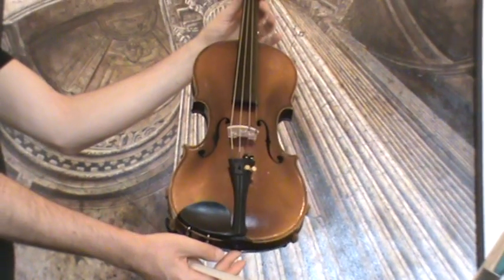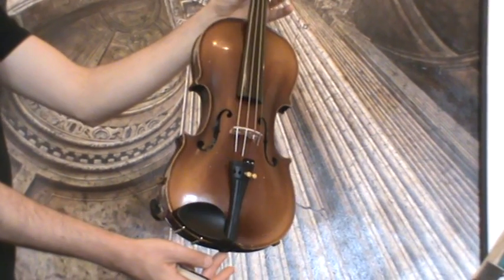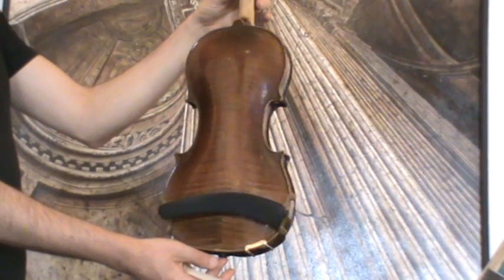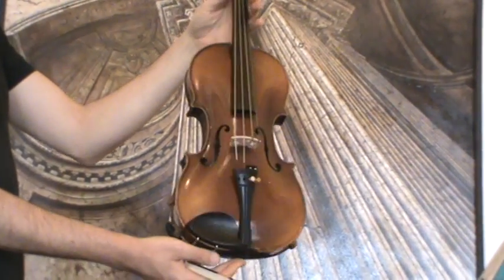Fine Old Czech Violin, Vladislav Prokop workshop, 1932. The violin shows a nicely flamed two-piece maple back, ribs and neck from the same wood, and a medium to fine-grained spruce front.